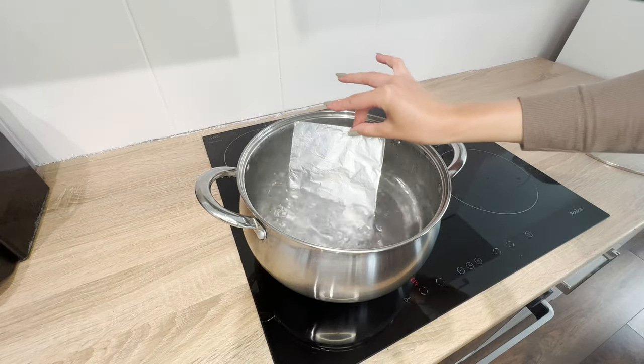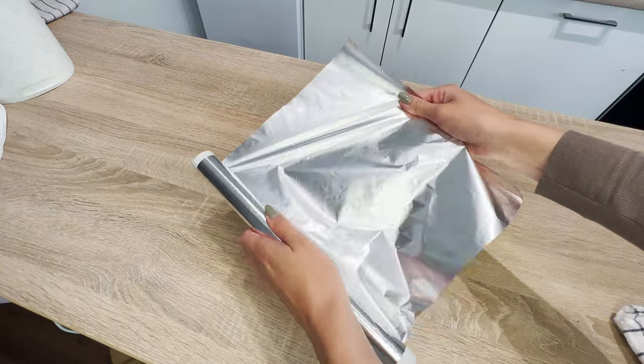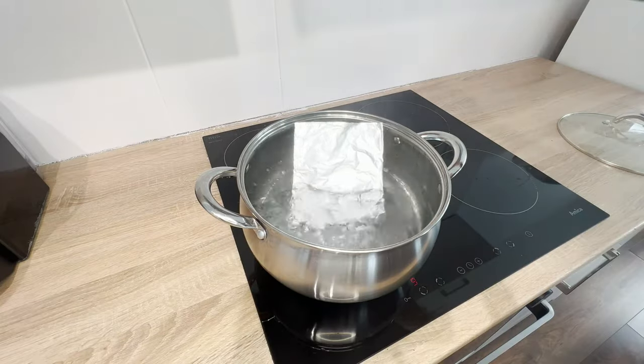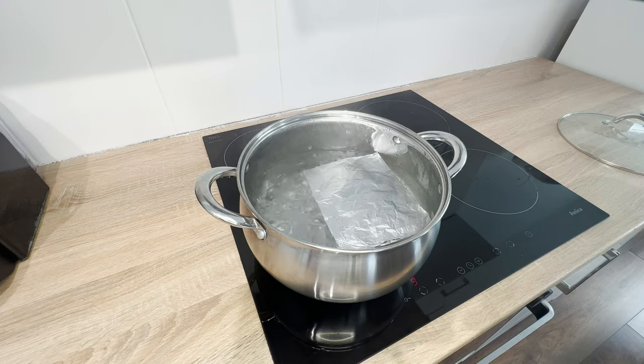Put aluminum foil in a pot of boiling water. For years, I worked as a housekeeper for wealthy people. This trick saved me a lot of nerves at work. When I first heard about this trick, I didn't want to believe it worked.